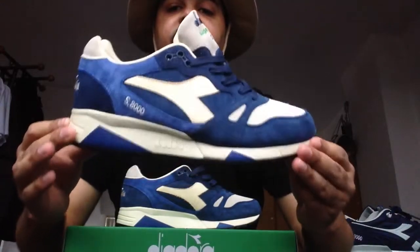This is a must-have if you love Diodoras. I really like the S8000 model — there's something sleek about it yet very sturdy.